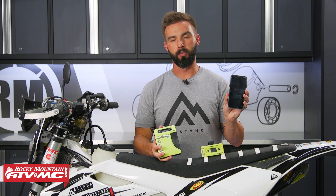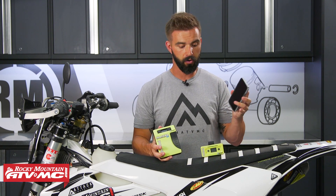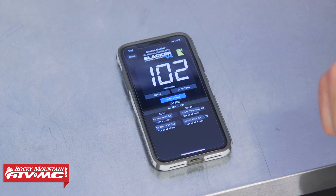There is also a new app, and what's great about it is it's free for your iPhone or Android. Once you download the app, you can use your phone instead of the remote. We'll talk more about the app and some of the cool features with that.